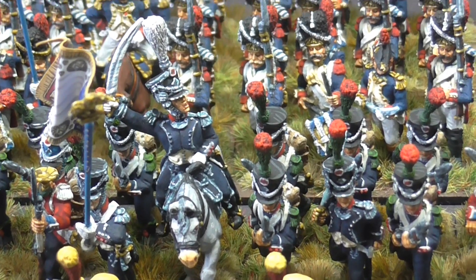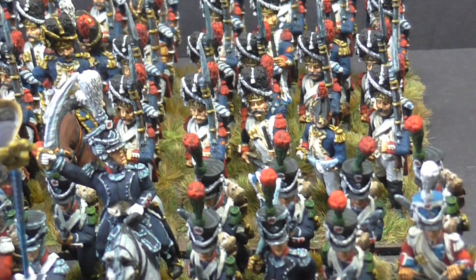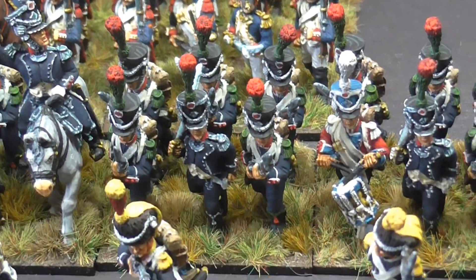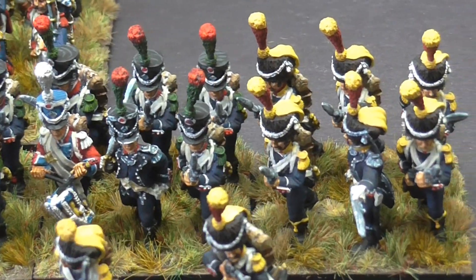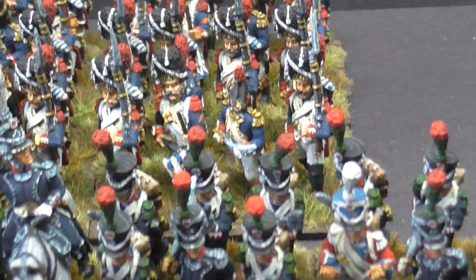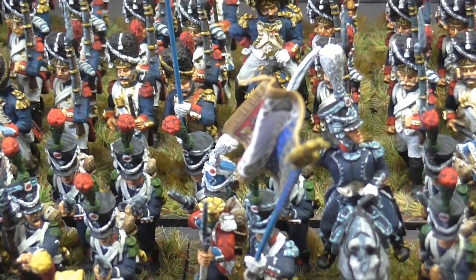It's been a great commission to work on - lots of piping as always. And the 15th with their red musicians, only the two of them, but they've come up well.